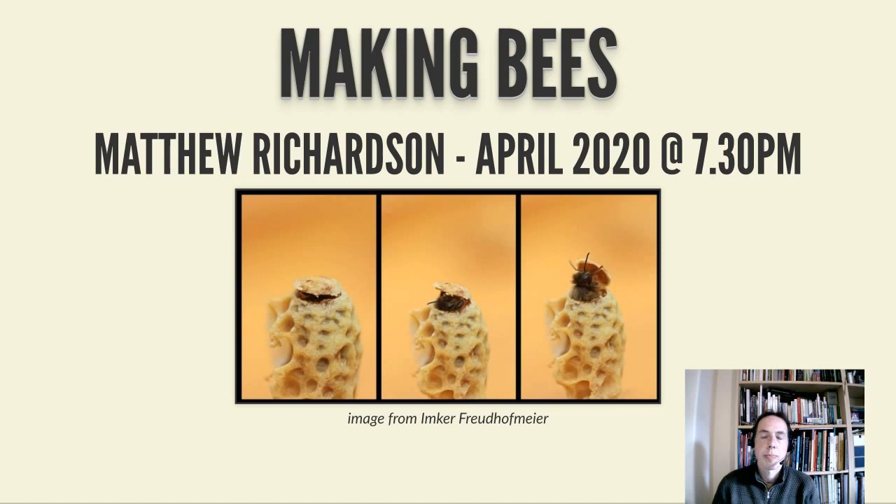I'm talking about everything from the absolute basics for beginners on how you get your first bees, right through to more advanced topics on queen rearing and bee breeding. There are really three questions: how do you get bees, once you've got bees how do you get more bees, and then what do you do with all those bees.